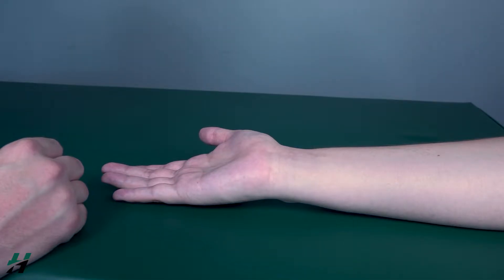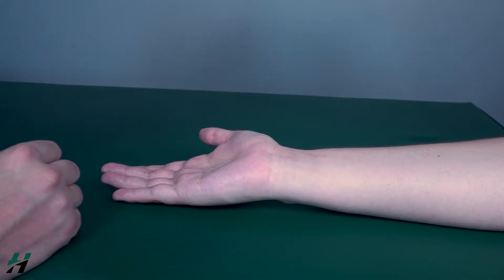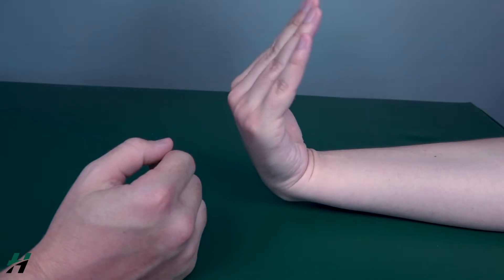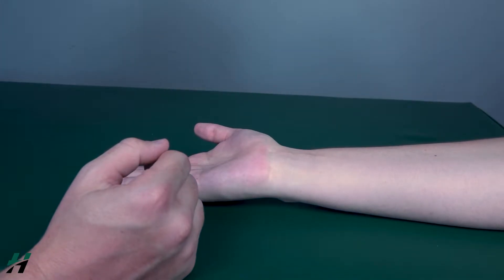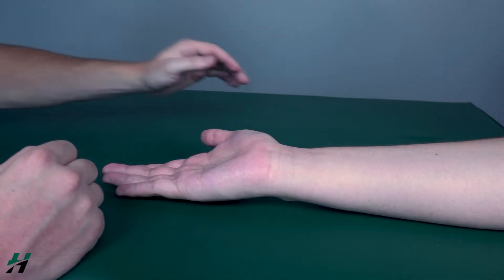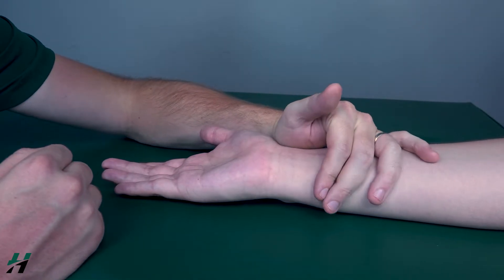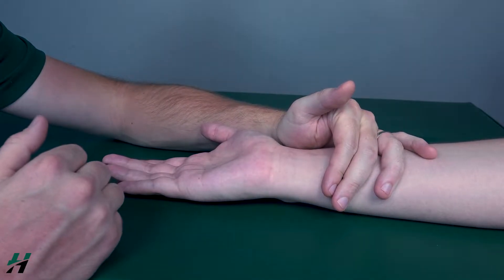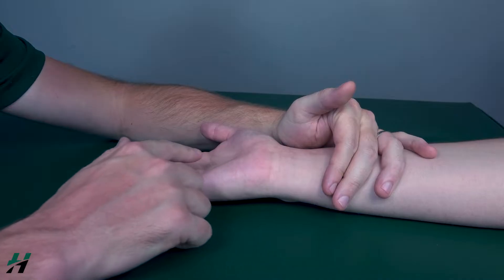The first one we will test is the flexor carpi radialis. Have your patient perform full wrist flexion — go ahead, all the way up and then back. Because he is able to do this, we know he is at least a three. To test for a four or five, stabilize the forearm just proximal to the wrist.